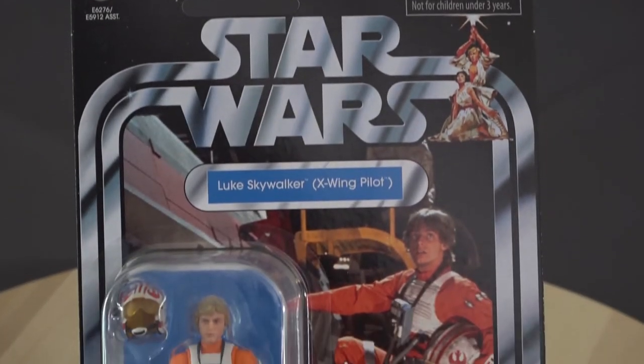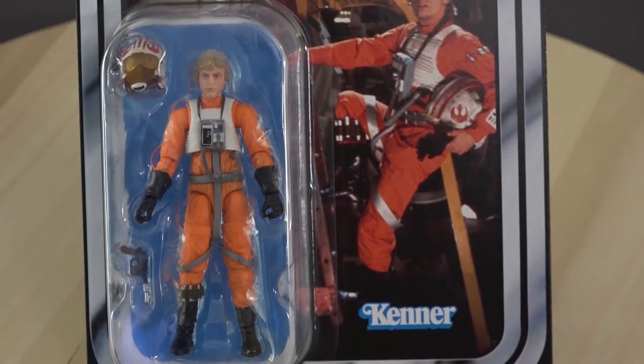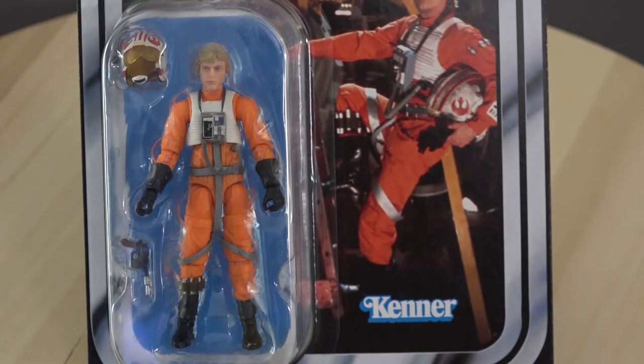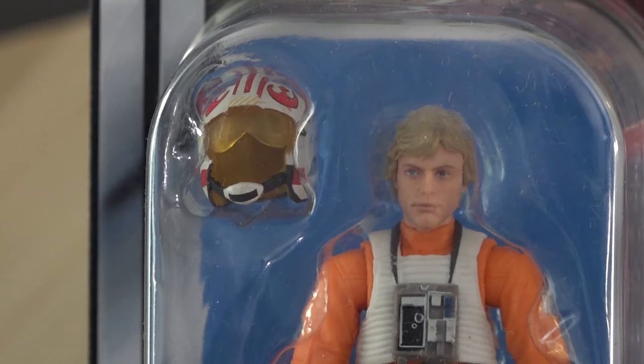Kommen wir erstmal zu den Close-Ups von dem Luke Skywalker X-Wing Pilot. Luke wird hier mit Helm und Blaster ausgeliefert. Die Chestbox lässt sich allerdings nicht entfernen. Neu ist bei dieser Figur auch die Photoreal Face Print Technik, die dem Gesicht weitere Tiefe und ein schöneres Aussehen geben soll — was bei dieser Figur auch sehr gut gelungen ist.